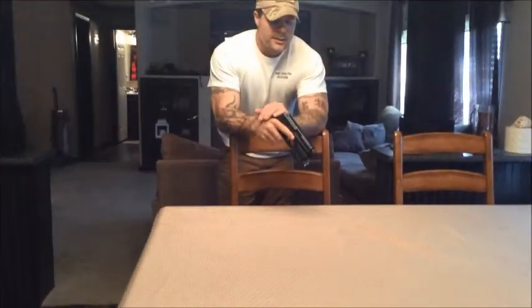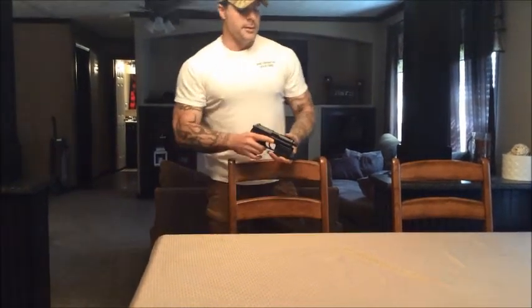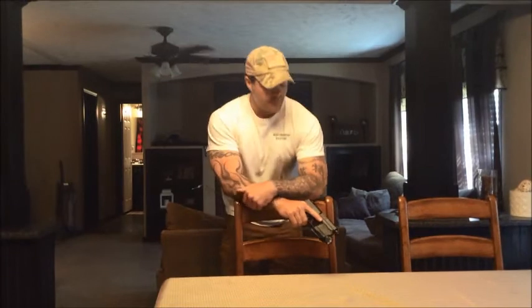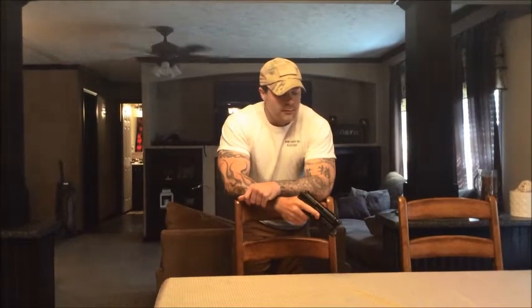Hey guys, this is Ish at Ish's Tactical Solutions, and today we're going to talk about why to use an HK. This is an HK USP-45CT — it's part of the USP family that HK makes, and it's been around for quite a while. They now make a newer type of pistol, but I wanted to talk about the USP specifically because of the different things that I like about the HK.